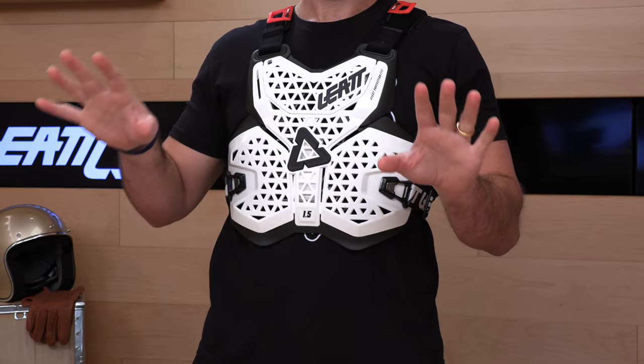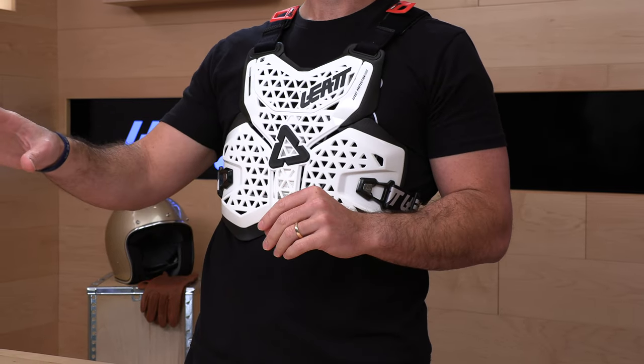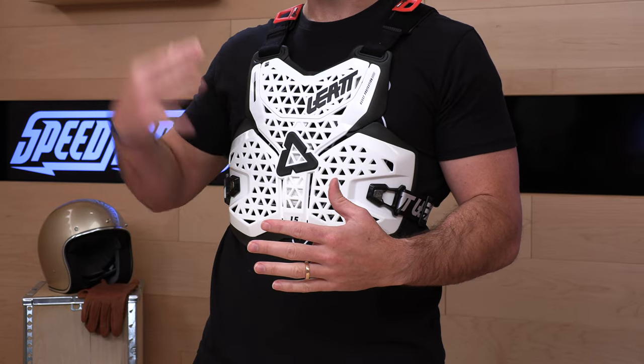Leatt is known for protection. They are a company based out of South Africa by a doctor — you don't get to say that very often in the power sports industry. Usually it's just bros like us doing things in this business, but a real doctor set out to make neck braces in the beginning. They obviously have a much bigger catalog now, and I think they make some of the best body protection and chest protectors — very ergonomically designed, smart design, cooling, and lots of good stuff packed in.